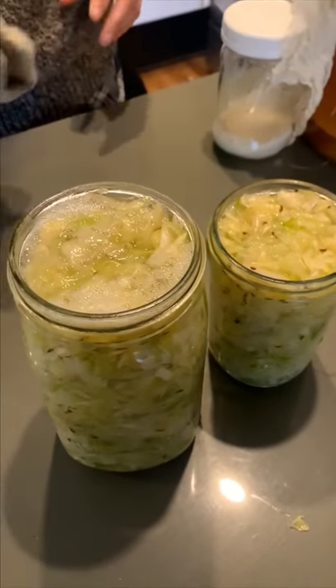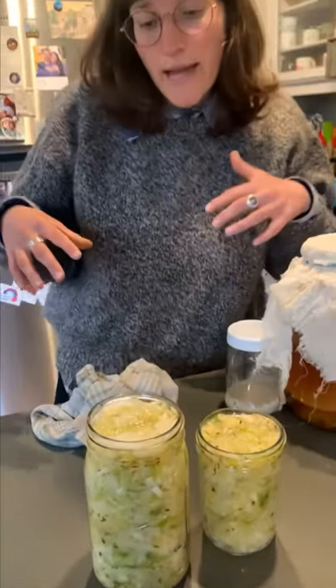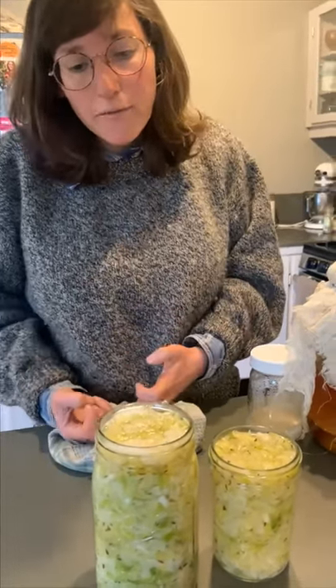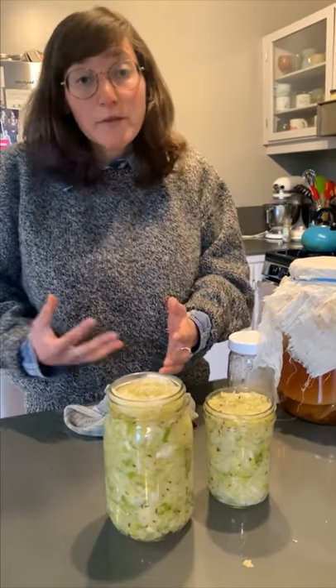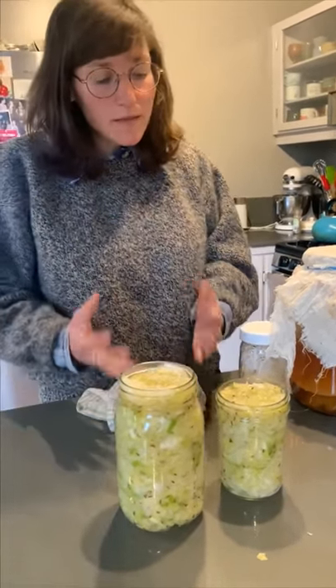For something like sauerkraut, you are going to add a bunch of salt to your cabbage and then press it down, and it will naturally release the water that is in the cabbage itself. That is what creates the brine, as opposed to pickles where you create the brine separately. You can make this style of fermented veggie with carrots, with beets, with other types like red cabbage, napa cabbage — we used a green cabbage for this one. So that's our sauerkraut.